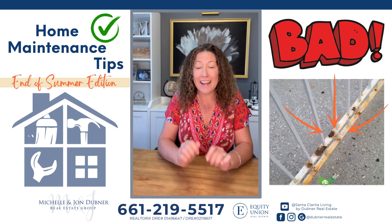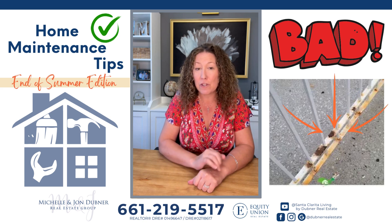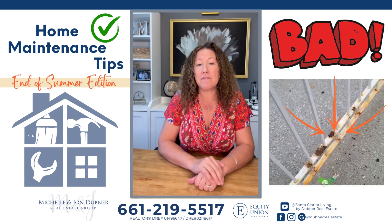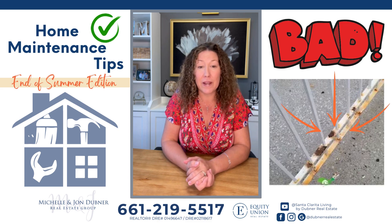This little tip I learned personally when my puppy broke through a wrought iron fence and I realized I had let it go too long. This is a great time of year to check the paint around your home before the busyness of the holidays comes up and you don't have time to do it and the rain starts.